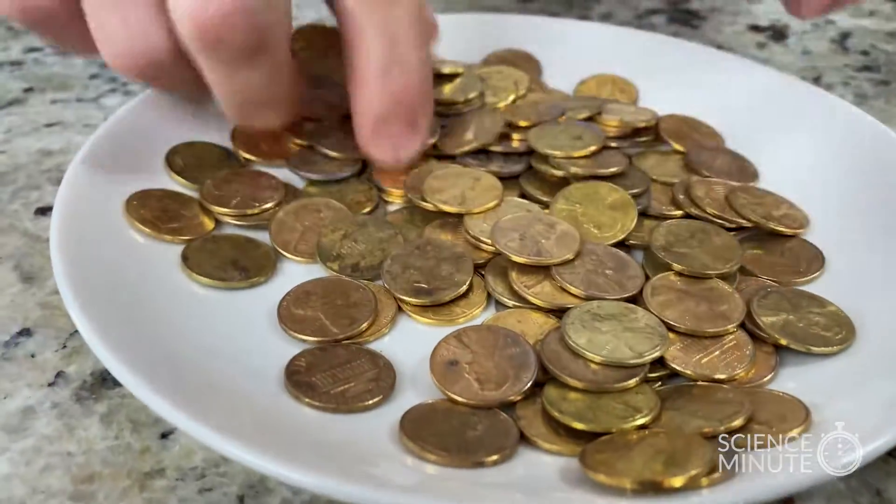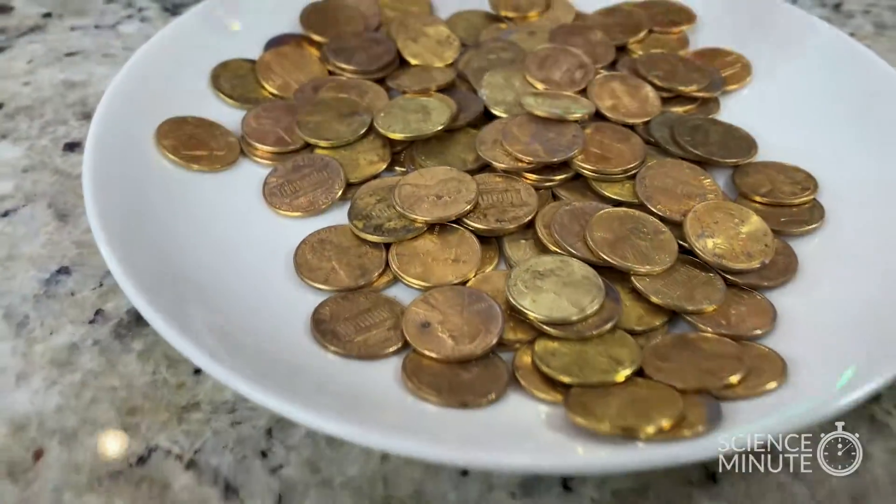Look at this, I've struck it rich. Gold coins everywhere. Wait a second, those are pennies.